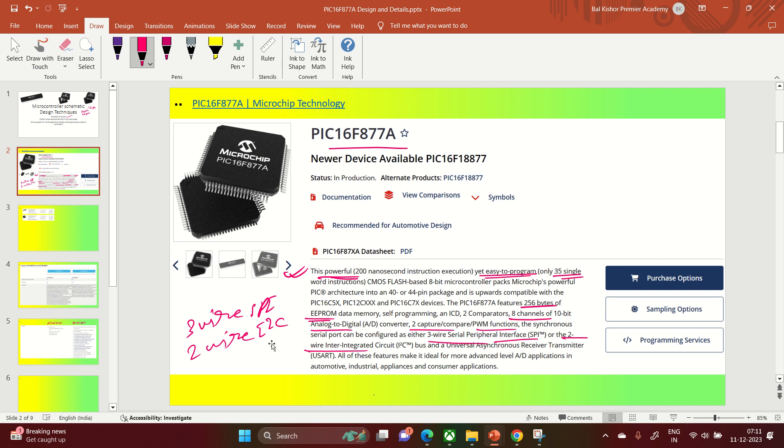I have already explained I2C (Inter-Integrated Circuit) and SPI (Serial Peripheral Interface) in previous videos. It also has a UART. All these features make it ideal for advanced analog-to-digital applications in automotive, industrial, appliances, and consumer applications. These are the four key application areas that make it most popular over the past 10 to 15 years, ruling the market all over the world.